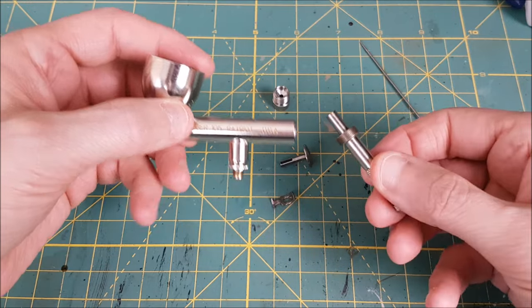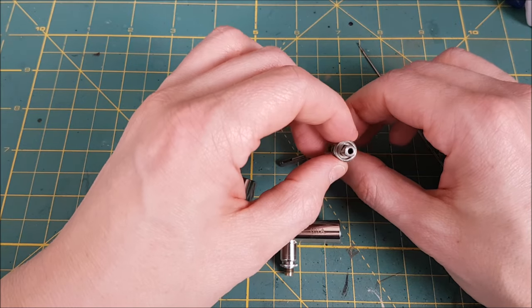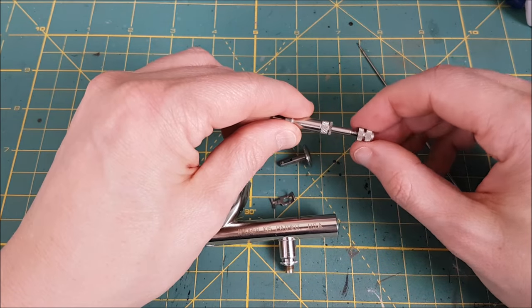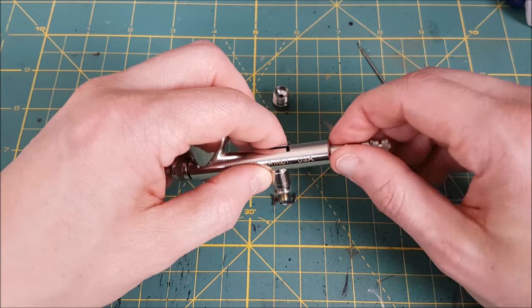Next is the needle chucking guide. You'll notice that the chucking guide can only move in and out if it's aligned correctly. The piston is half-moon shaped, so just give it a twist so that it can move in and out correctly and screw it back in. You can also adjust the needle chucking guide after it's screwed in, as long as you haven't tightened it too much.